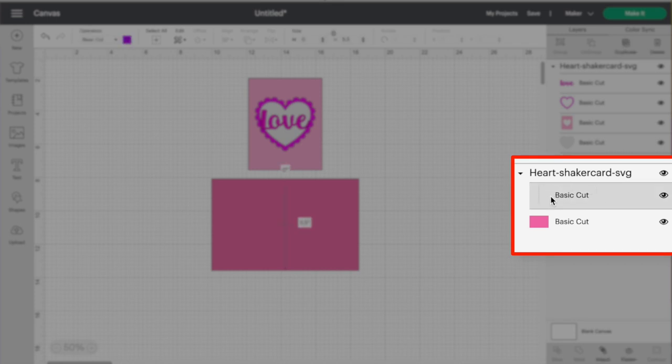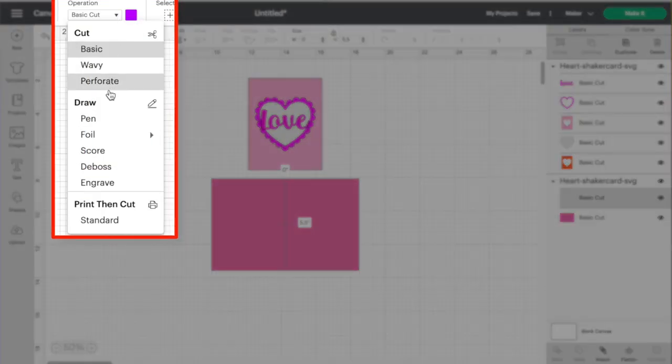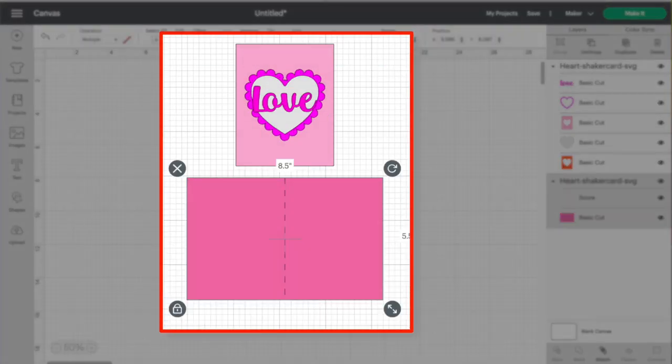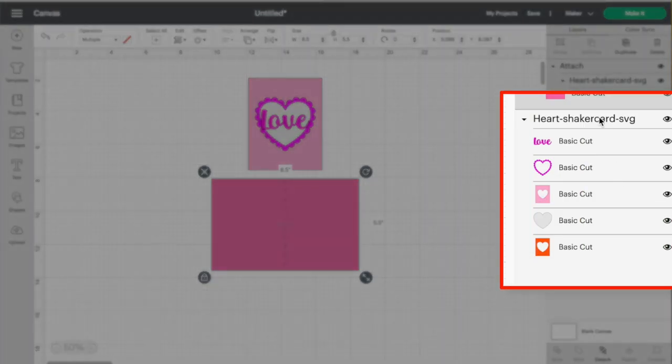Now I need to send a command to the Cricut so that when it cuts out the base layer, it also scores down the middle. Click and drag over both layers, then come down to the bottom right and click Attach. By attaching, you're telling the machine exactly where to put the scoring wheel. Now let's look at the other layers: we have the front of the card, a layer that says 'love' which I'll cut in glittery cardstock, and the heart border in pink.